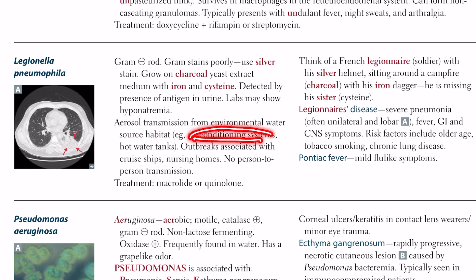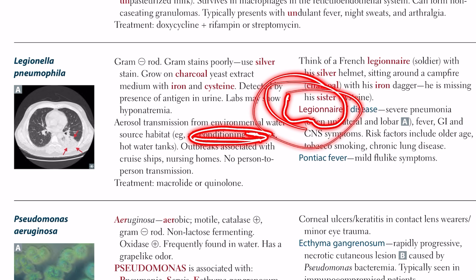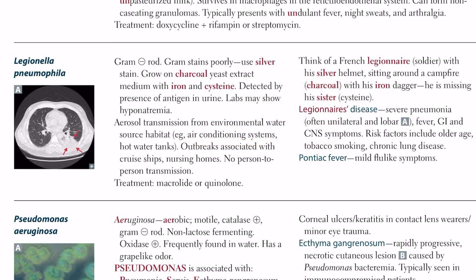Artificial reservoirs include air conditioning systems and water coolers placed in rooms. Outbreaks are associated with cruise ships and nursing homes, and there is more transmission in occupational conditions such as among farmers.